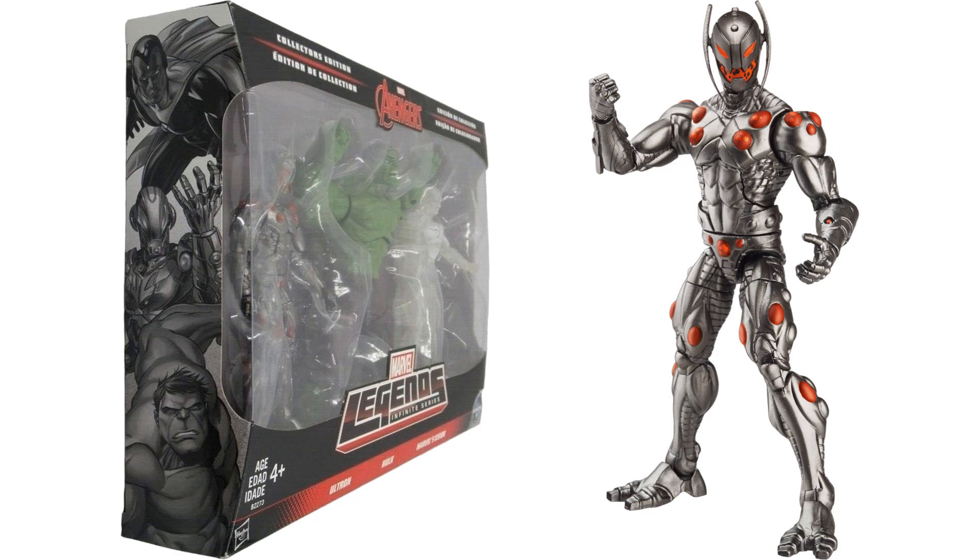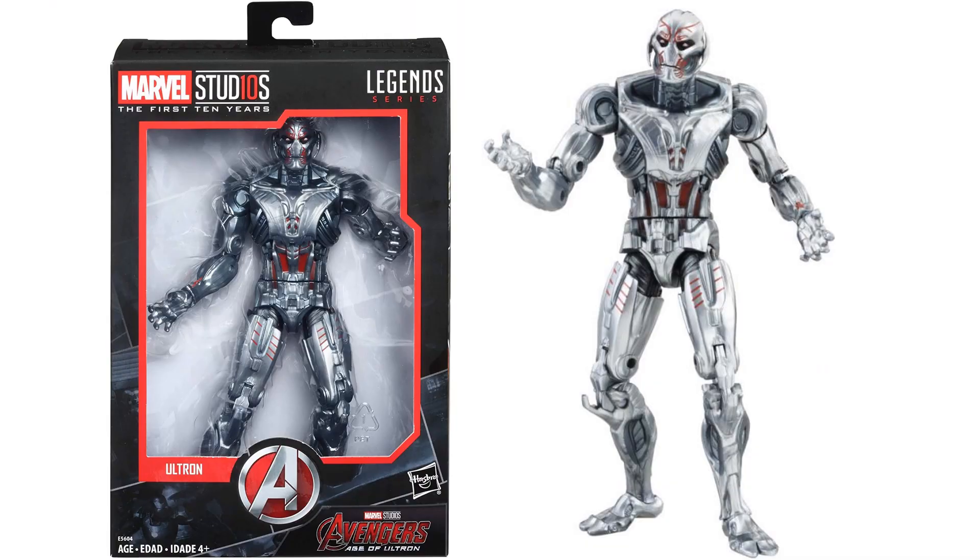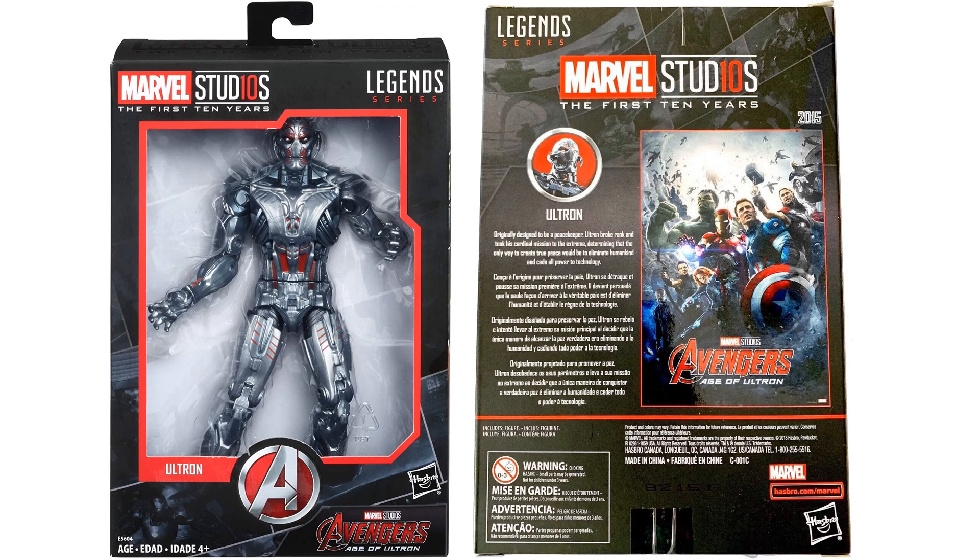This version has a nice effect in the mouth as if it's about to fire off something. But this is a reuse of the mold for the Ultimate Beetle figure — just put a new head sculpt on it and gave it a new paint job. They also re-released that Build-A-Figure in the First Ten Years line with a new paint job, from the Avengers: Age of Ultron MCU movie.